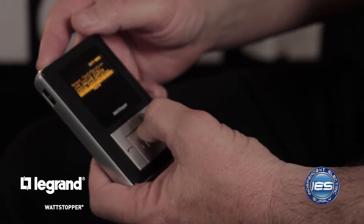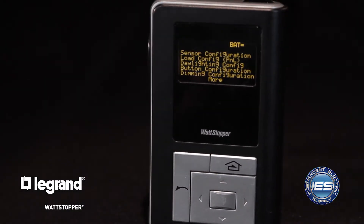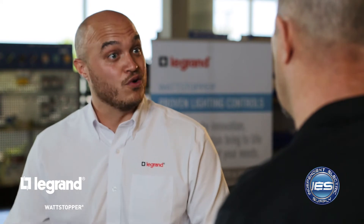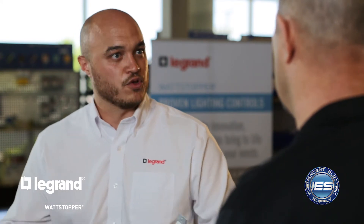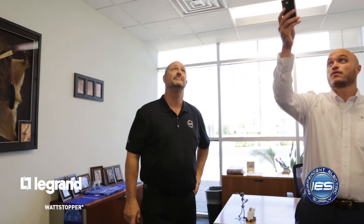We have sensor controls and load configure. Load configure is about assigning respective devices to the load. When you enact a load configuration mode, you can pair devices — maybe a switch or a sensor — to a respective load or loads in that space. For instance, if you had multiple switches, you may want switch one to control switch leg A and switch two to control switch leg B. Load configuration gives you the ability to make those load assignments, so you don't have dissimilar loads in one.